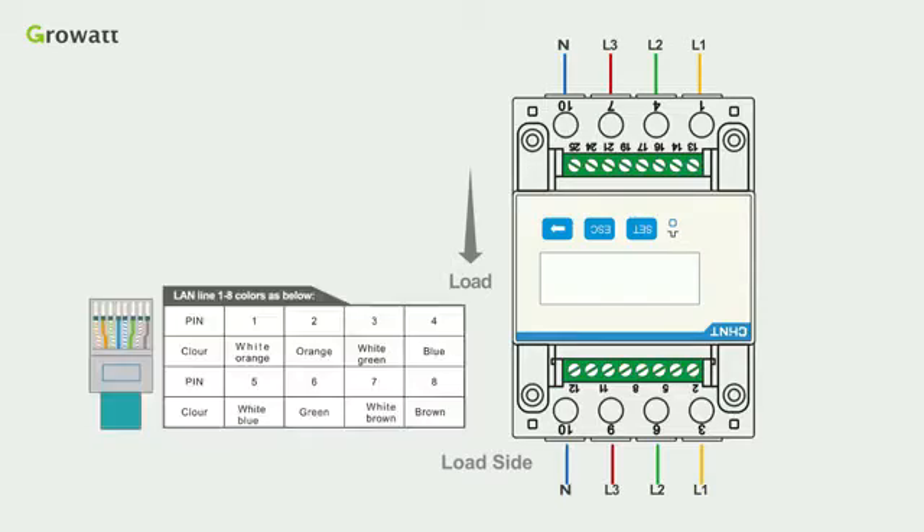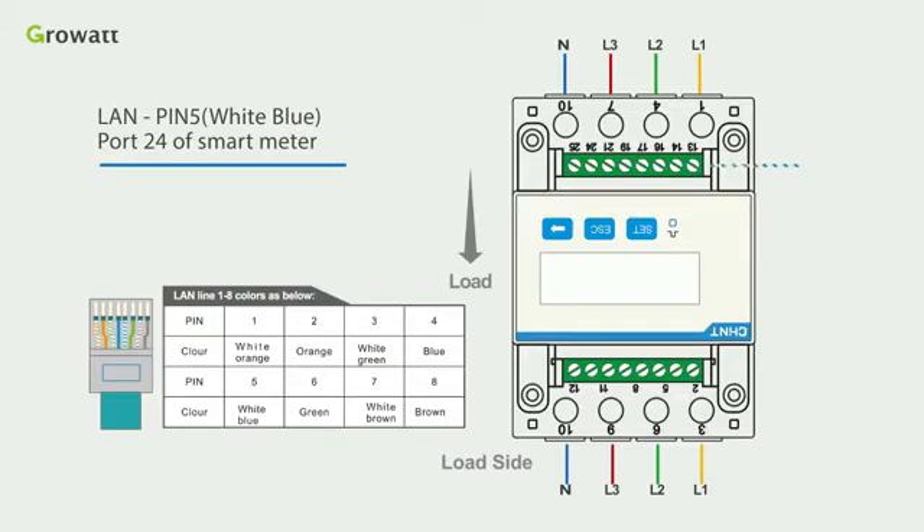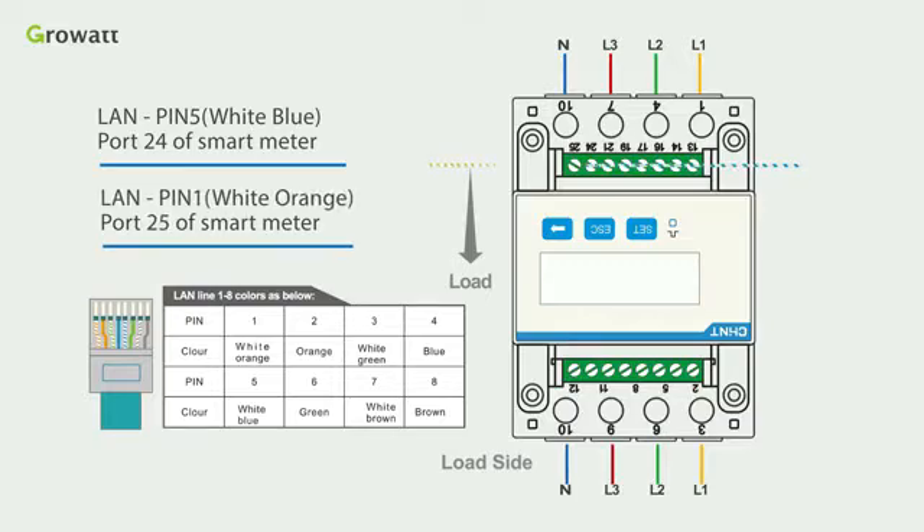Secondly, connect the LAN pin 5 (white-blue) to port 24 of the smart meter, and LAN pin 1 (white-orange) to port 25 of the smart meter.